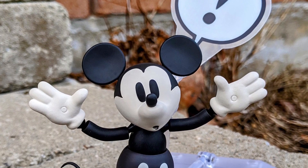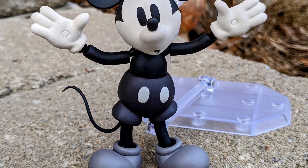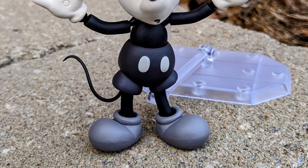As you guys can see, there are different expressions on his face — you can do multiple expressions. Different hands, different arms, different legs that you can do different poses with.